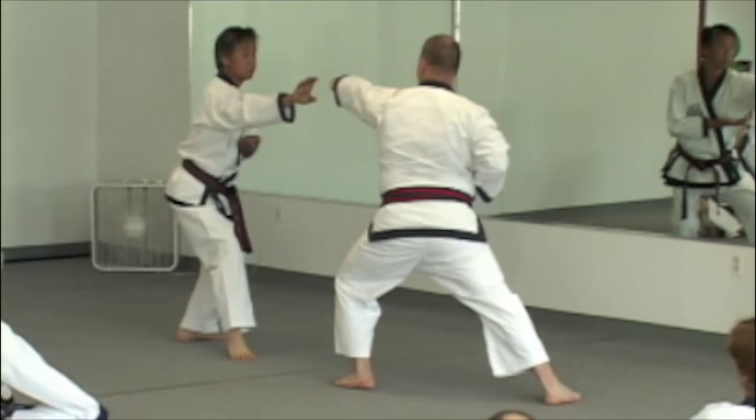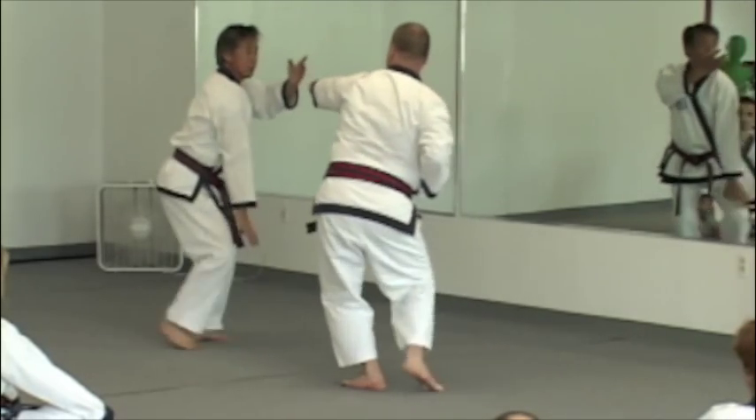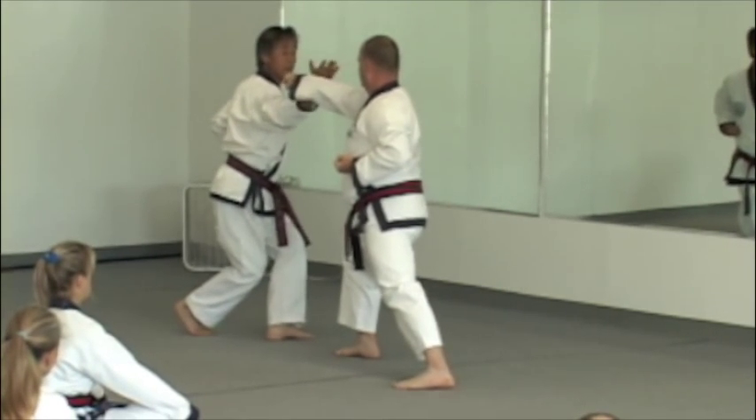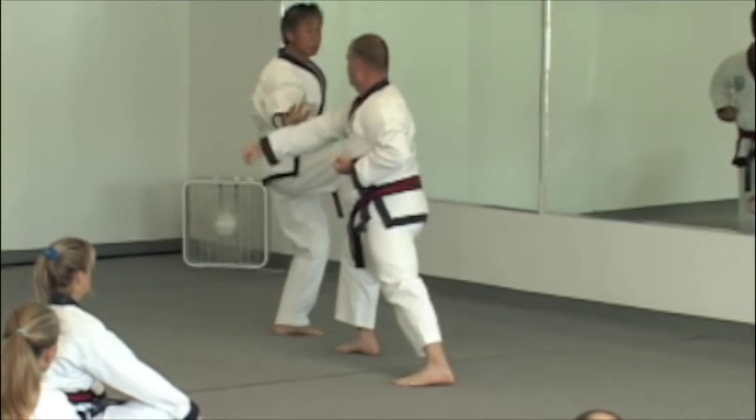Do I change my body position? Yes, sir. At this point, you're going to come in here. You can grab like this if you see. I need help. And push.